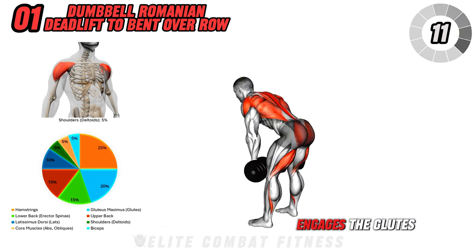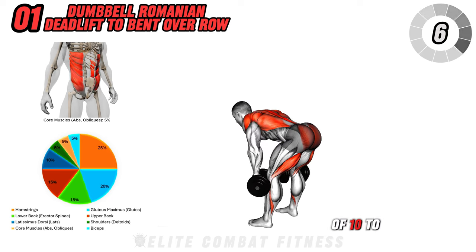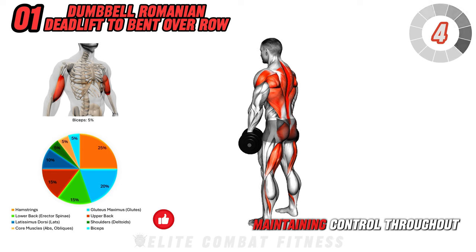This combination movement engages the glutes, hamstrings, and upper back. Perform three sets of 10 to 12 reps, maintaining control throughout.